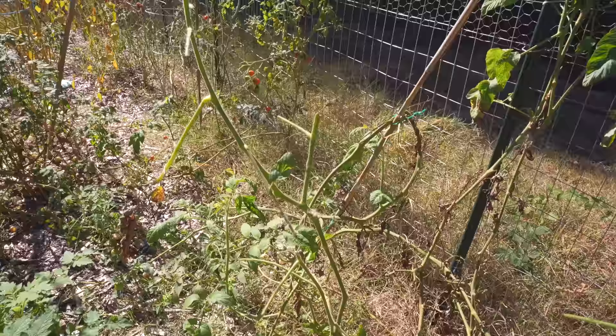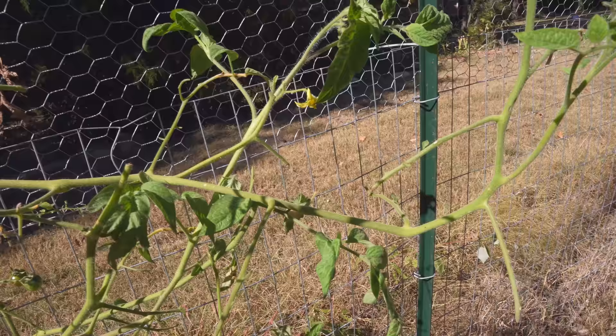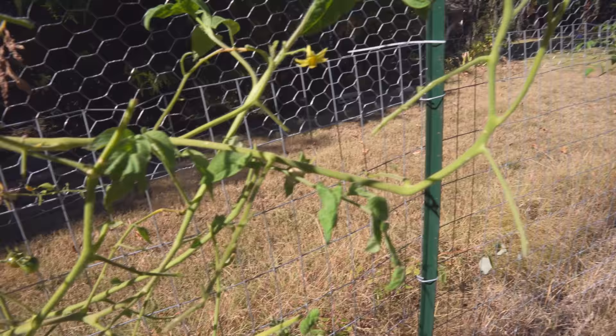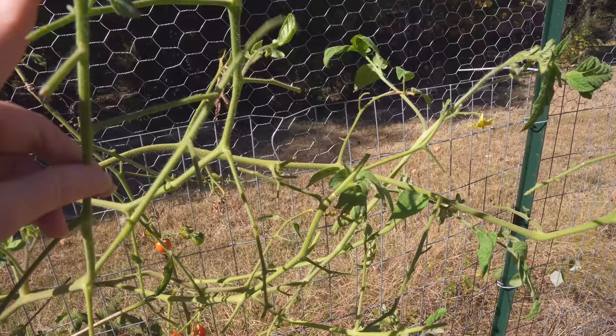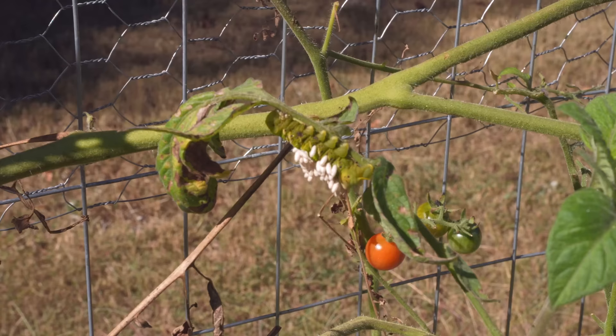So here are some examples of the damage that a hornworm can do. See there's no leaves left on these branches. In this plant you can see how many leaves are gone, but this is not the worst one. This one actually didn't do too bad — it still has some leaves and some that have been popping up, but I wanted to show you this one here.